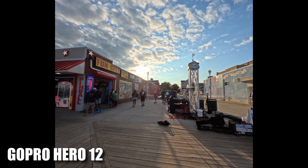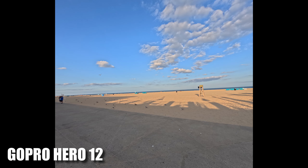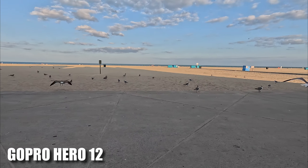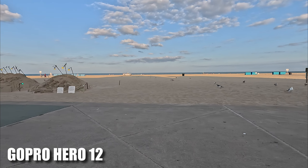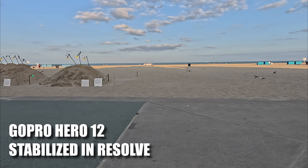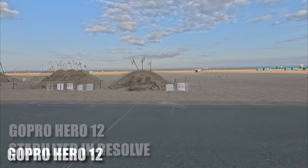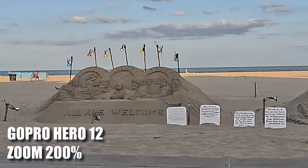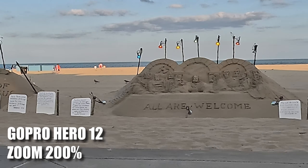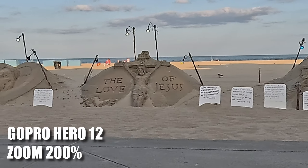At sunset I got a few more really cool shots of the boardwalk and then the beach. Look at this walking footage — look how well the GoPro stabilizes things as you walk along. There's a little bit of bobble because I'm going up and down. I could add some stability in DaVinci Resolve, but I'm just not going to bother. I think it looks pretty good as is, and these sand sculptures are really cool. At 4K you could zoom in pretty far and retain most of the detail.